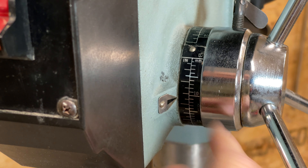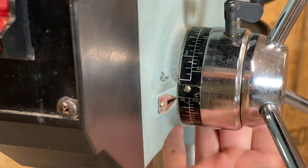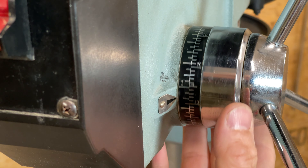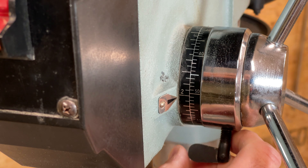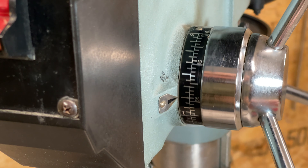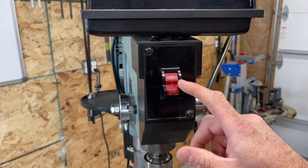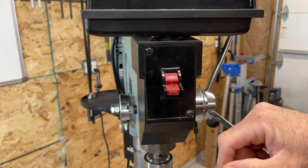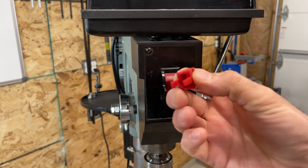On the spindle lever there's a depth stop, which is common on most drill presses. You have zero, and you turn it — even though it seems like a long distance, that's one inch, two inches — and then there's a little locking tab to lock it down. When you pull the handle it rotates all the way around and stops at zero. On the front you get your power switch: up for on, down for off. It's got a little key so if you have kids at home you can lock it down.